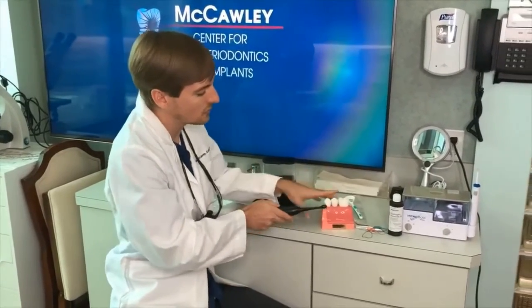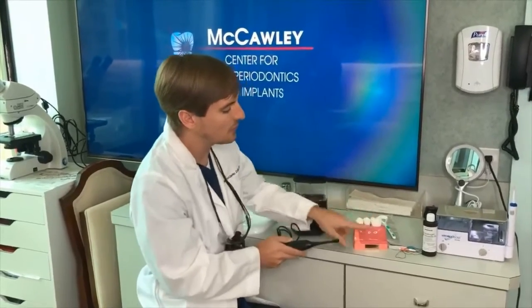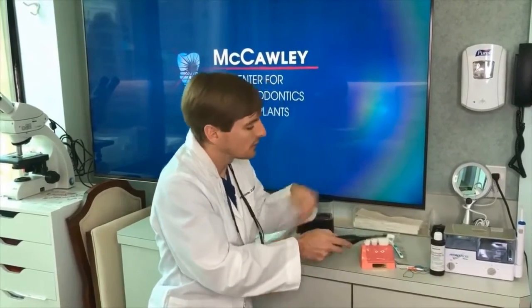What I see a lot of people do that's generally incorrect is they take the brush and go side to side. That can put a lot of pressure on the outsides of these teeth and actually exacerbate recession. So we want you to do up and down.